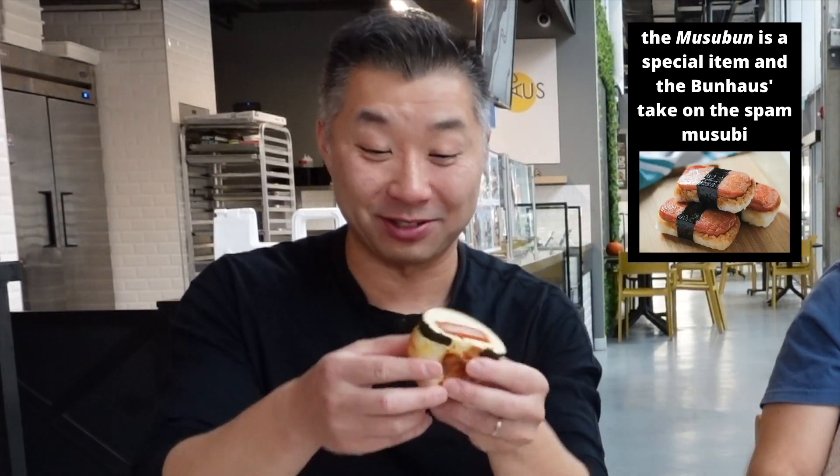This Musu Bun is going to be really unique — instead of rice you have the bun dough, but they've still got the nori and that breaded piece of spam in there. Taking a bite — you guys know fusion food puts a smile on my face. Something very different but familiar: it's musubi-inspired, with the carb portion — the rice — replaced by their dough. There's a little gochujang in there as a spicy barbecue element to cut through the salt and carb content and give you a third layer of flavor. Unique — I love it.